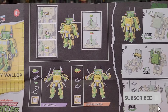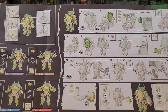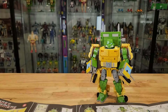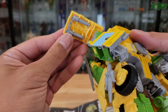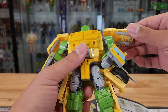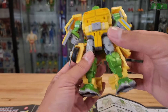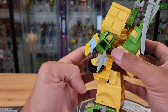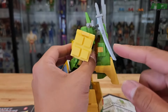On the front side it tells you how to configure the Party Wallop in the universal, more generic turtle mode. Basically it's telling you that you can stow the nunchucks underneath the shoulder panels right there — both of them. You can also stow away the sais on the sides of the legs; they just peg right into rectangular-shaped peg holes.